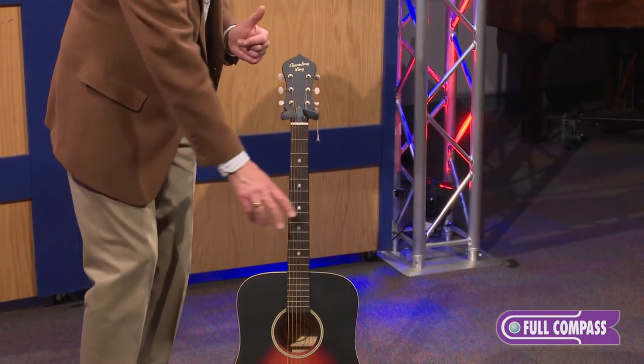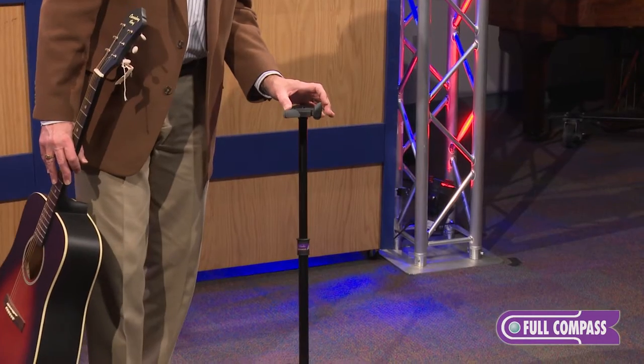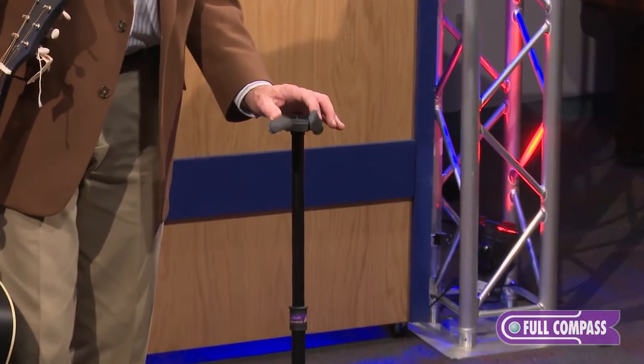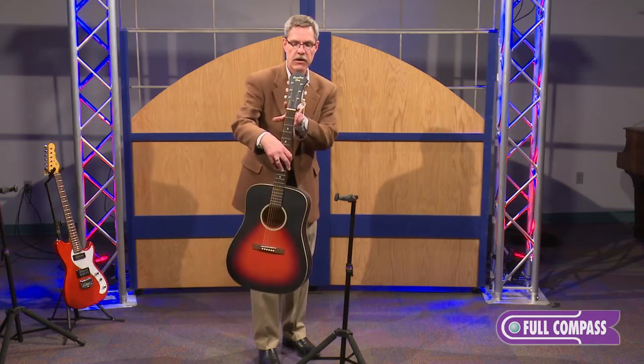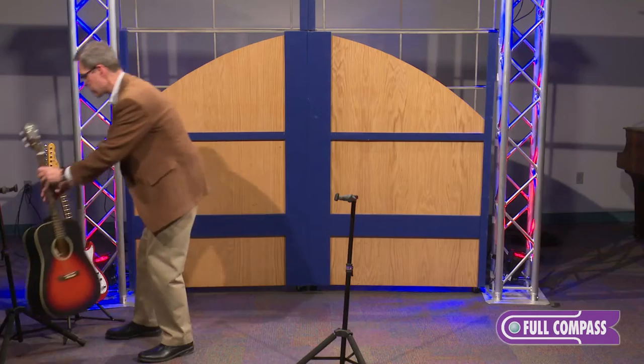But that's not the total uniqueness. What's really neat is these gates work independently of one another. Why is that important? Because a lot of guitar headstocks aren't necessarily symmetrical. I'll show you on this guitar.